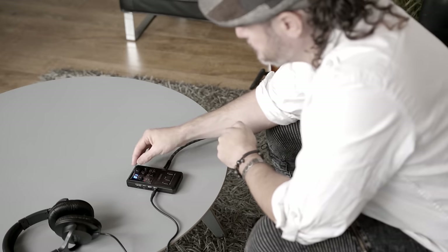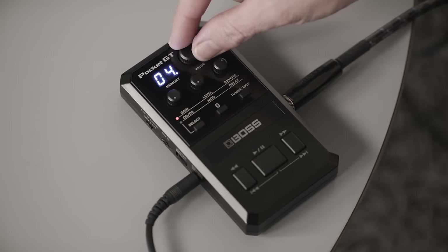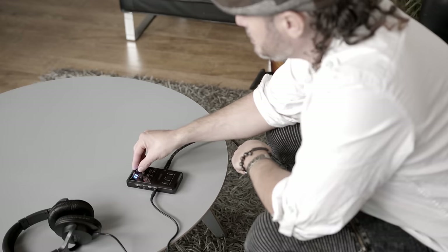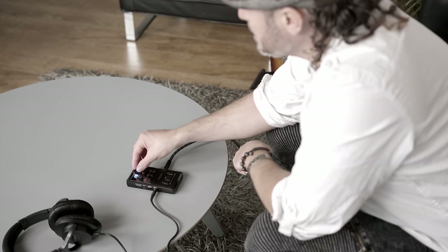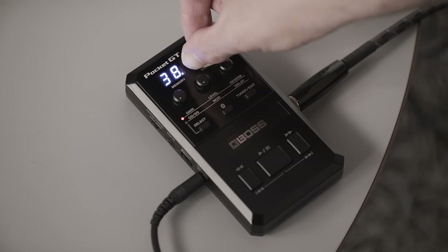Now you're ready to start using the controls on the front panel. These allow you to quickly and easily edit the inbuilt presets if you're not using the app. The value control will let you scroll through the 99 presets. Simply turning the control to the left or right will scroll up one by one, and by pushing it in and turning it, it will go up in increments of 10.